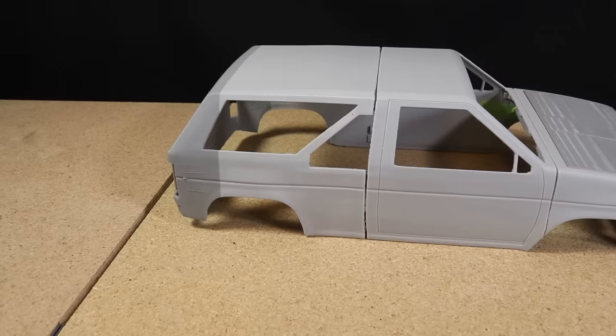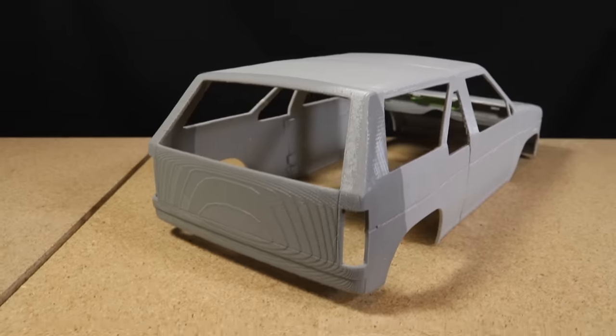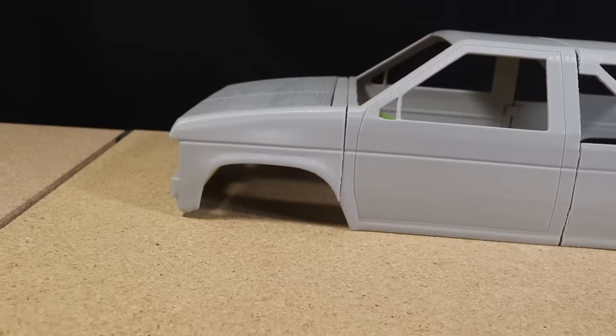Still not a flawless print, but an improvement over the first body. I ran out of the light gray Prima filament and swapped it out with some darker gray filament, which is why the back and the hood are a different color.